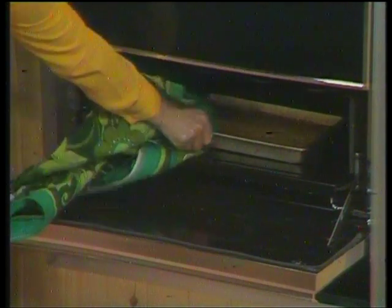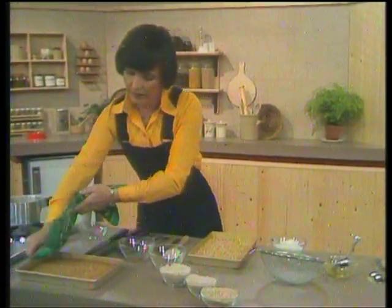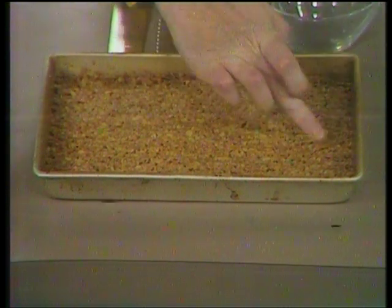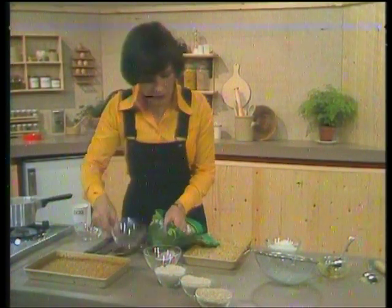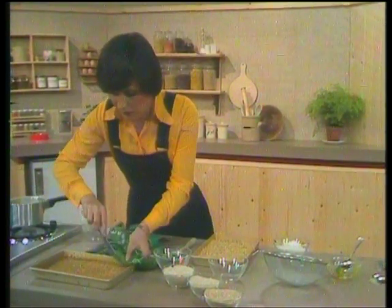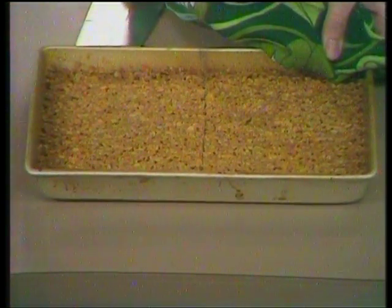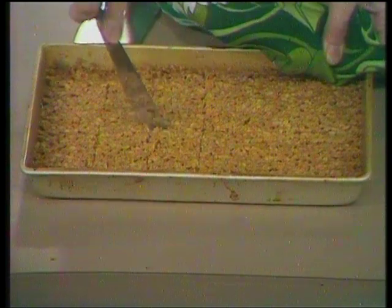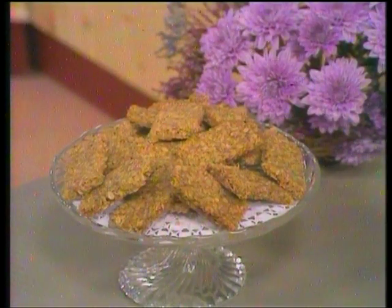The nice thing about these is they can be cooked at exactly the same temperature as the ginger biscuits, so if you want to do a bit of batch baking you can make a whole lot of biscuits all in one go — 375, gas mark five. They've turned a nice golden brown colour, but the mixture will still be a little bit soft, and that's quite normal, just like with the ginger biscuits. What you then do is take a knife whilst they're still warm and cut down the centre and then across to make 12 bars, then leave them in the tin to cool completely and they'll go nice and crisp and crunchy.